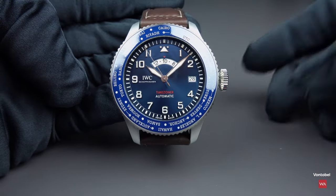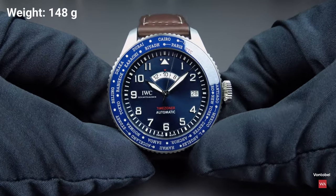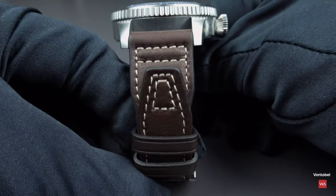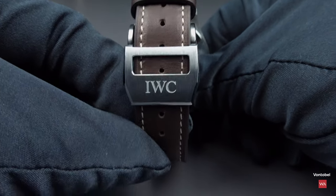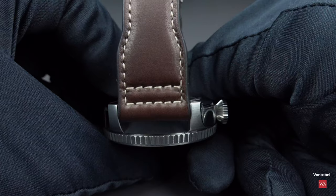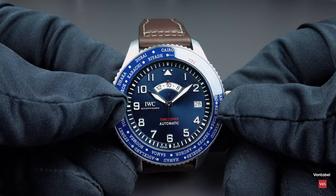I'll make a 360-degree turn of the watch. It has a weight of 148 grams. You can see the dark brown leather strap, nicely done with white stitching — a typical pilot's watch leather strap.